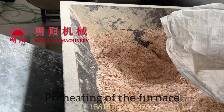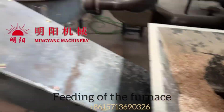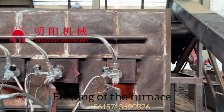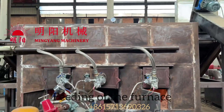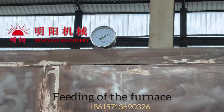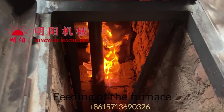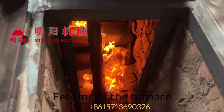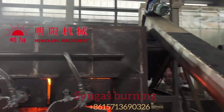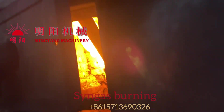The feeding of the furnace is delivered by a screw conveyor, adjusted by a converter — we can control the speed for the feeding. After feeding for 20 minutes, the temperature will rise up to 300 to 400 degrees, and then combustible gas will be produced from the process.